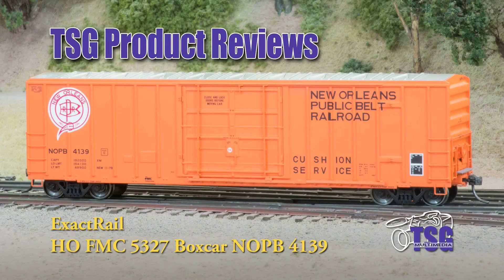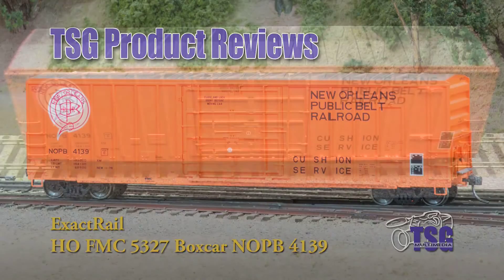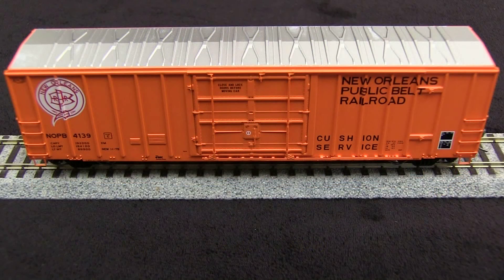Hi, this is TSG Multimedia's Dan Cordopassi, and today I'm reviewing an HO scale FMC 5327 boxcar with 12-foot plug door. This car is decorated for the New Orleans Public Belt Railroad, and the model is made by Xactrail.